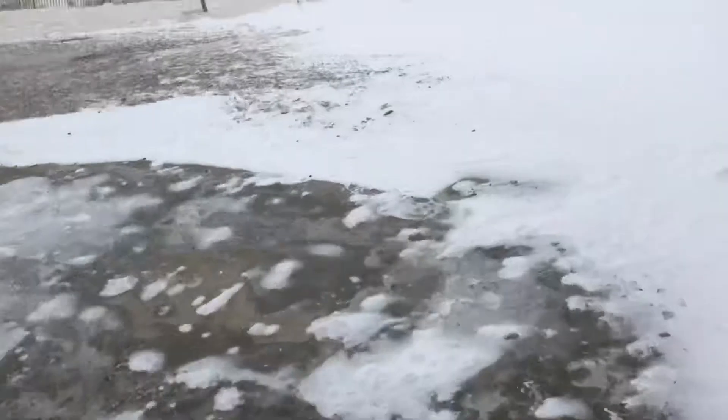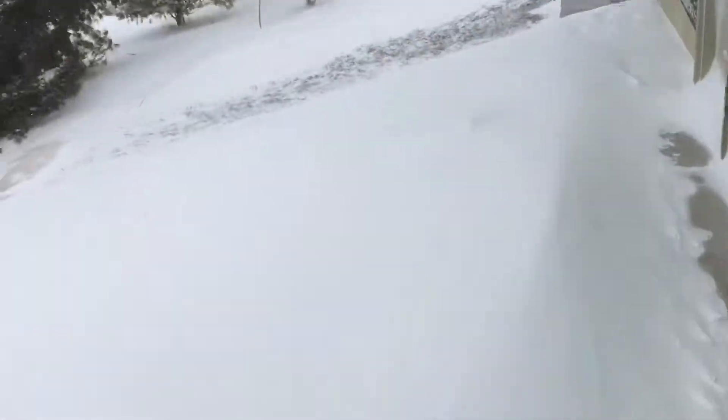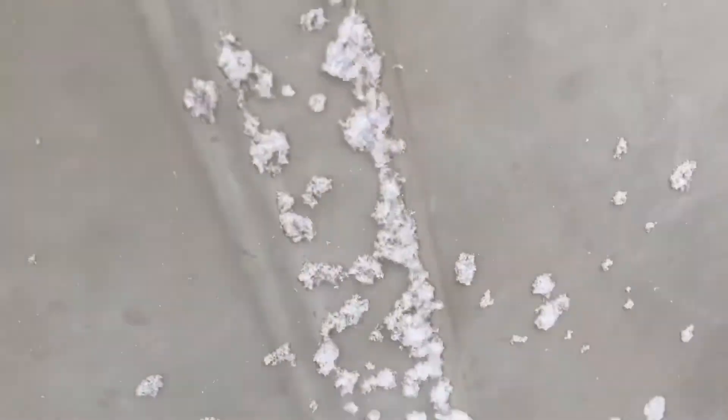All right guys, we're back here at the house. I'm outside going into the garage, we're going to work on the motorcycle for a little bit. It is really slippery right here — can barely get over here. Hopefully the garage doors are unlocked.